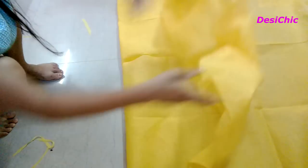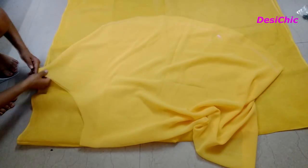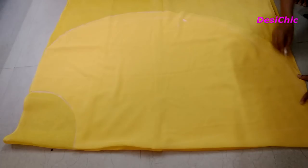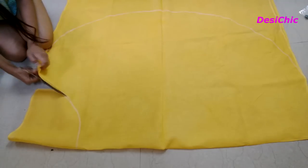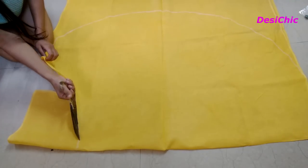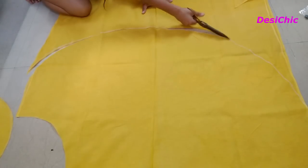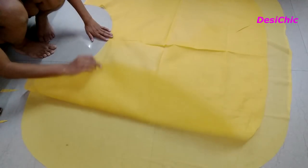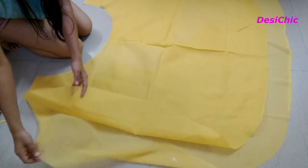Now take another fabric in the same color for the astal. We will again make a skirt in the same manner as we already did. With the help of the saree skirt, we will make the astal skirt. Put the astal skirt over the saree skirt and stitch the waist of both skirts together.